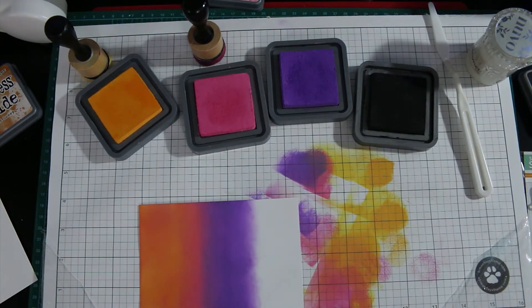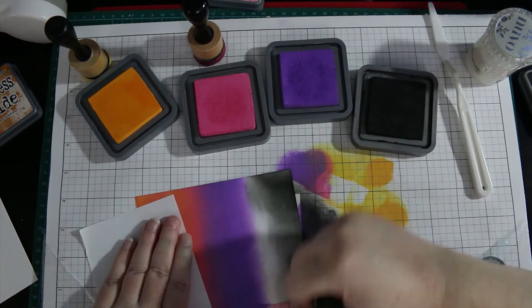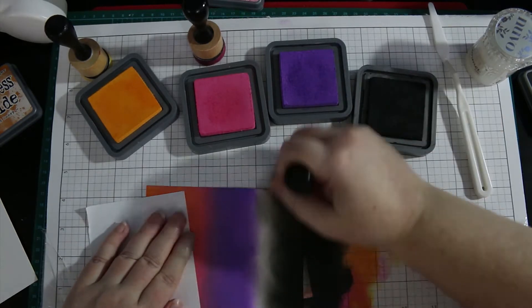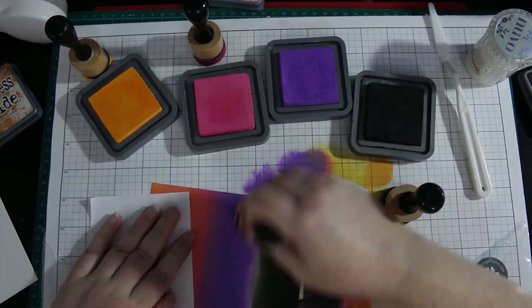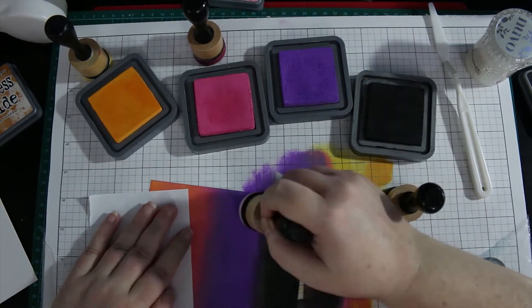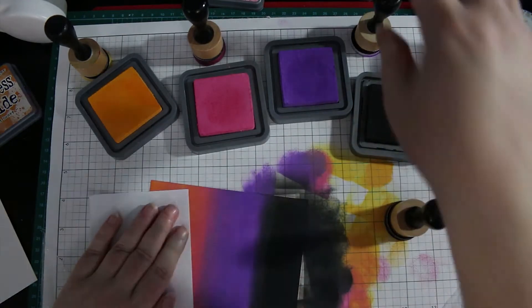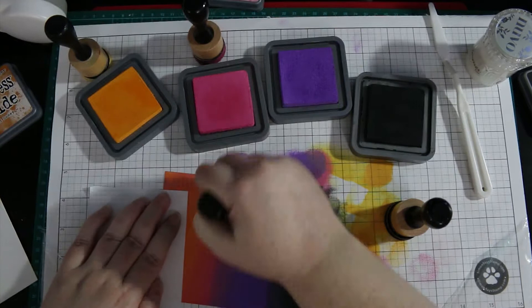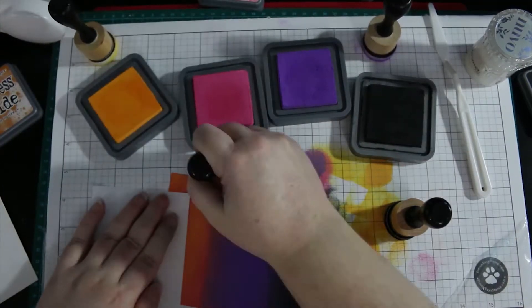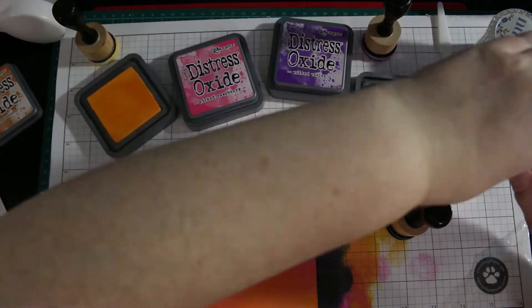This invite set is for my niece and she's gone off pink, so I only used the pink to help blend in the Wilted Violet and to create an orange color with the Wild Honey. Using the pink makes sure you don't get a brown color in between where the orange and the Wilted Violet blend — although it did darken a little bit right there on the edge of the blending, but it's not too bad.